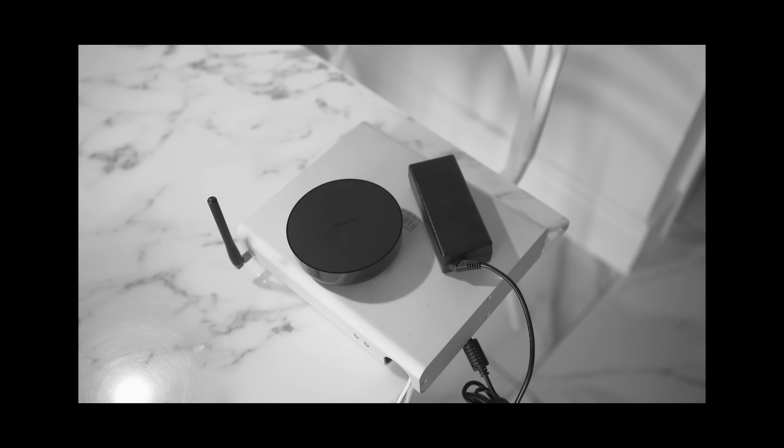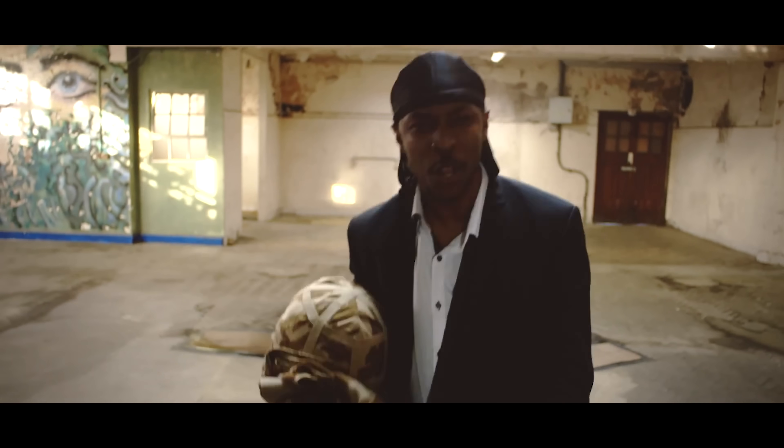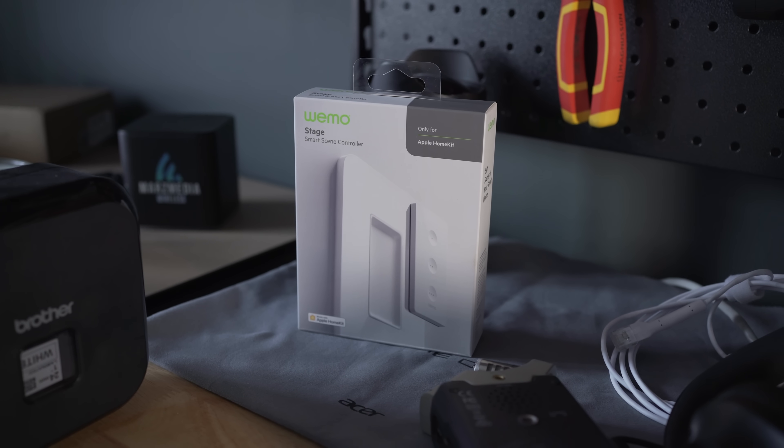Hey guys, so you know smart homes — I absolutely love them, and if you've been keeping tabs with the videos recently, I've been looking into Apple's HomeKit due to recent frustration with my old smart home setup. Something unworldly happened: JME, who is a MC here in the UK, got in touch with me saying that he watches and loves the videos, and he actually sent me a Christmas present which is the basis of this very video. So buckle up because this one's all about the Apple smart home.